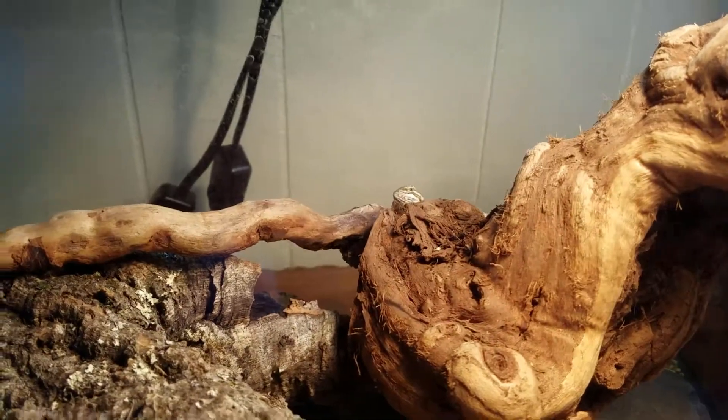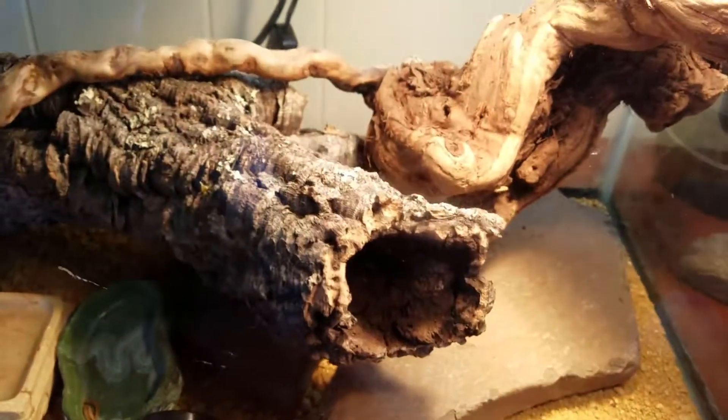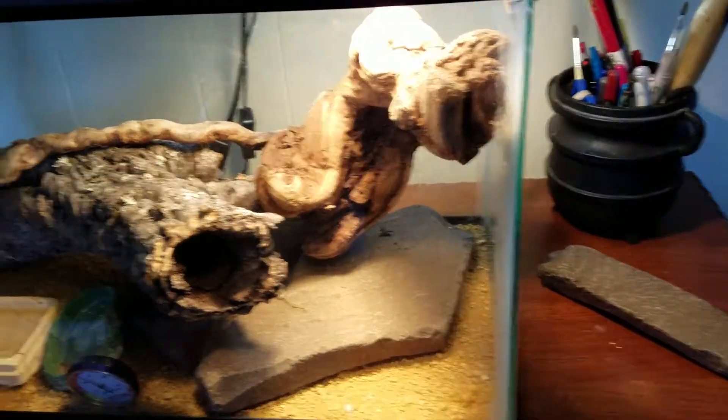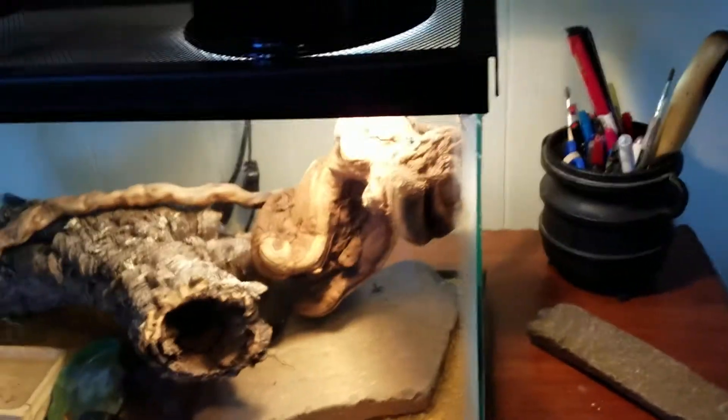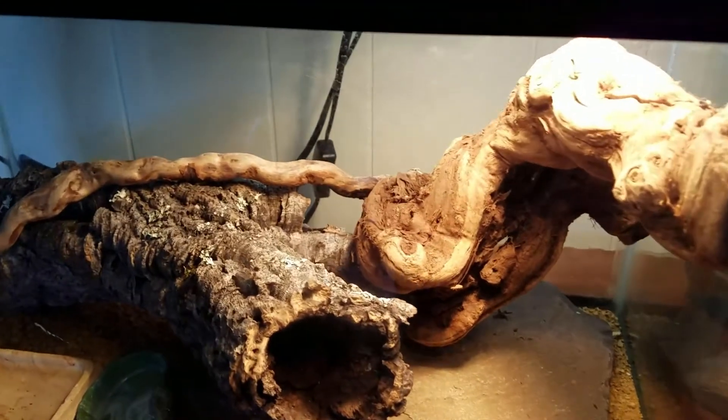She's just kinda chillin' back there — you can kinda see her head. She didn't like the camera too much. Miss Khaleesi — I'll leave her alone, you've seen her in the other video. She's about a week in — we've had her for a week. I don't know how old she was when we got her, but I think she's gonna grow pretty rapidly.